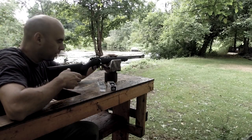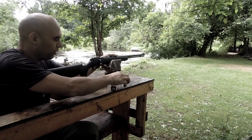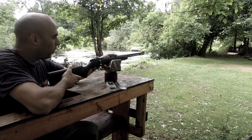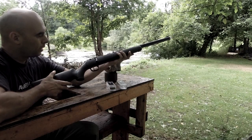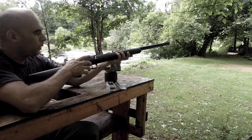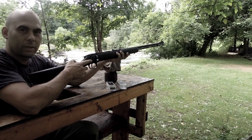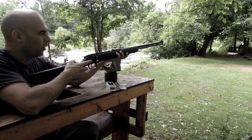In this video I'm gonna be shooting CCI CB Short and Long. These are supposed to be extremely quiet and I'm gonna show you how quiet they are. I'll be shooting this Marlin XT22 TR. I already have five short and five long, so the first five shots are gonna be short and the following shots are gonna be long.